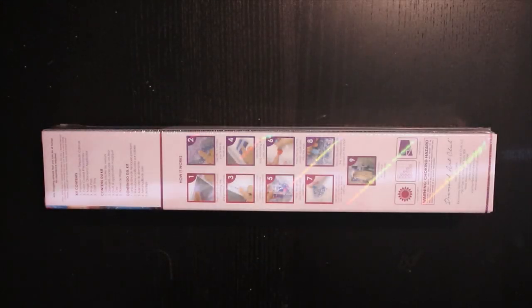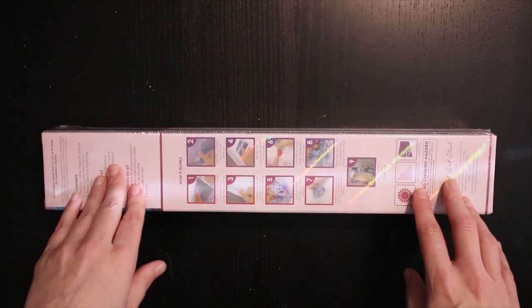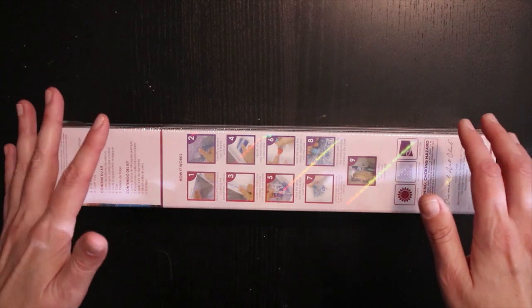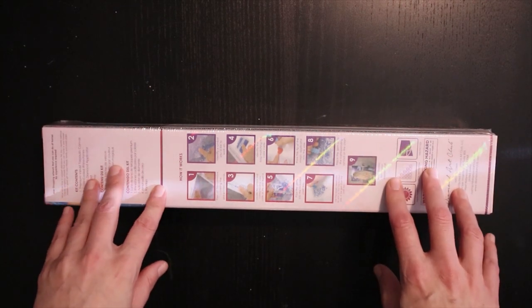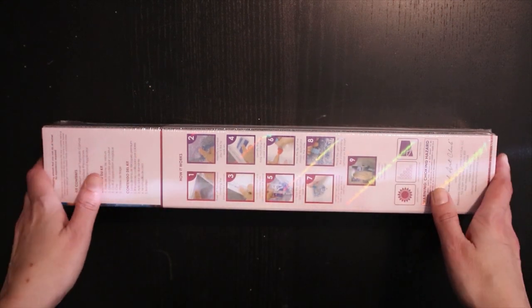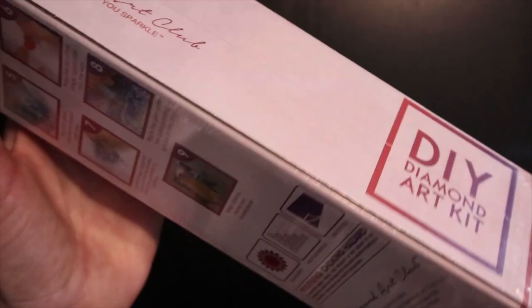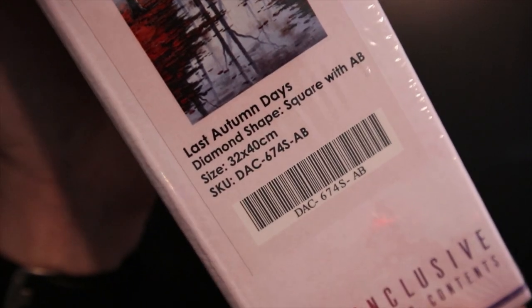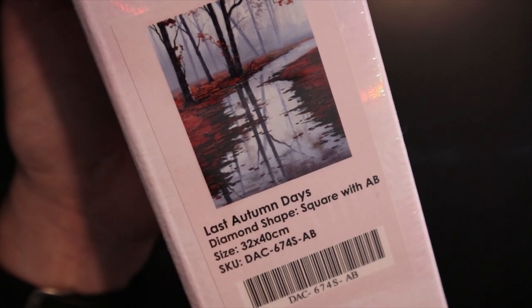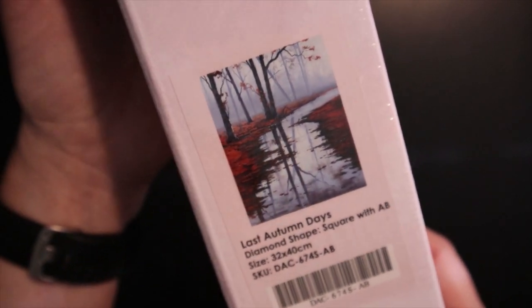Hello and welcome to my channel, this is Linda and this is an unboxing of one of my 144 hobbies. It's a Diamond Art Club unboxing and it is one of Graham Gherkin's fine pieces — 'Lost Autumn Days.' It's a 32 by 40 centimeter square with AB diamonds.